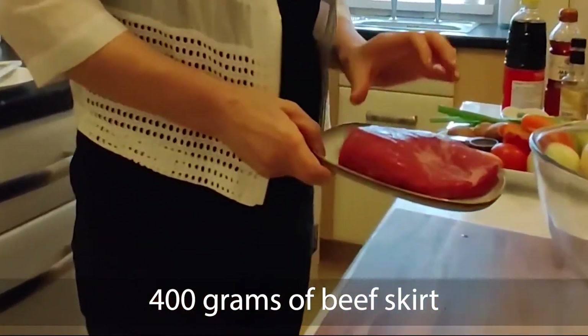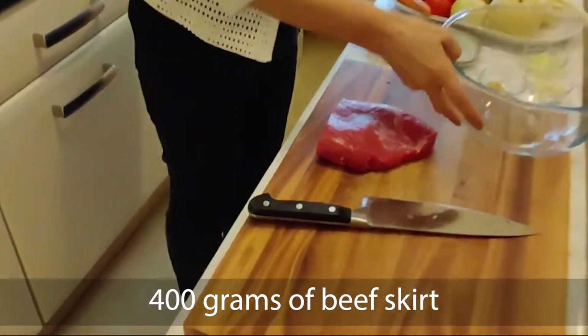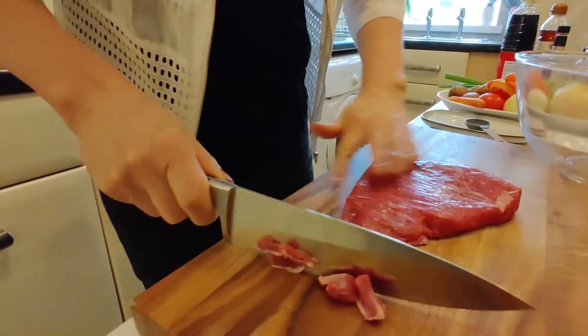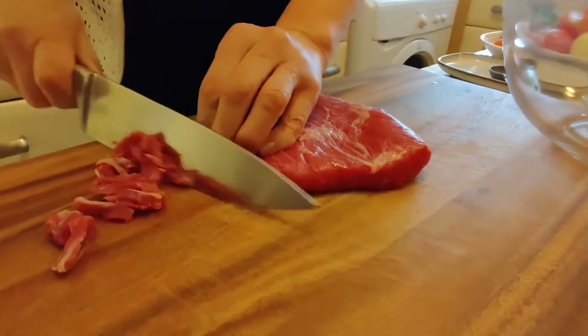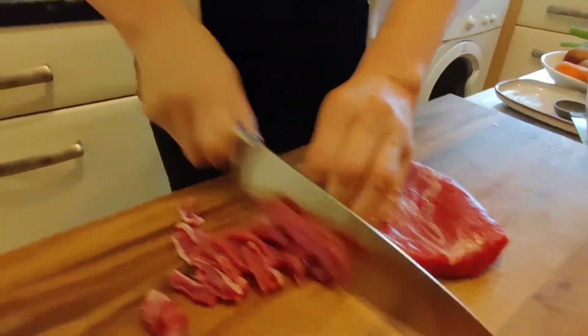Firstly, I bought some big skirt steak at a local supermarket, about 400 grams of skirt. So I'm going to cut it in a minute. First strip along the line and just follow it. We like the very thin cutting, which helps penetrate the meat very well.